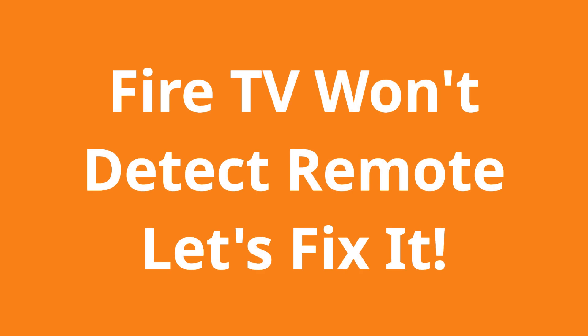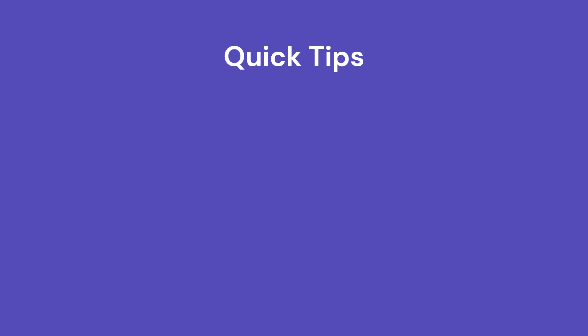In this video, we're going to try to figure out why your Fire TV won't detect the remote. First, we'll start with these quick tips.